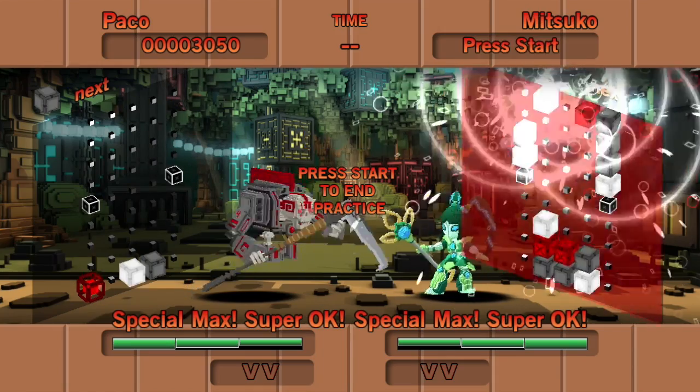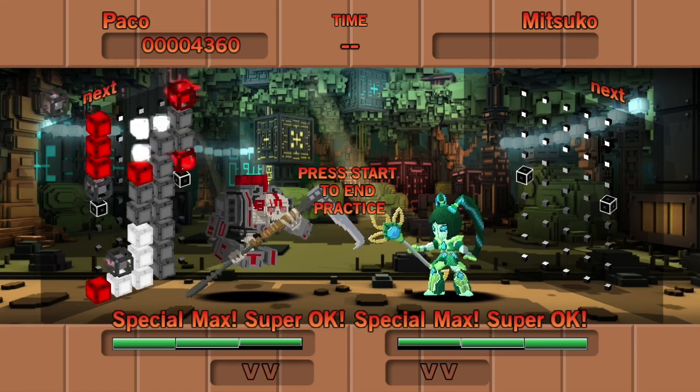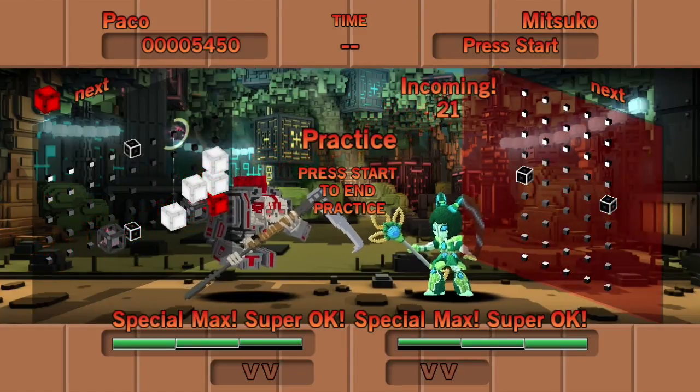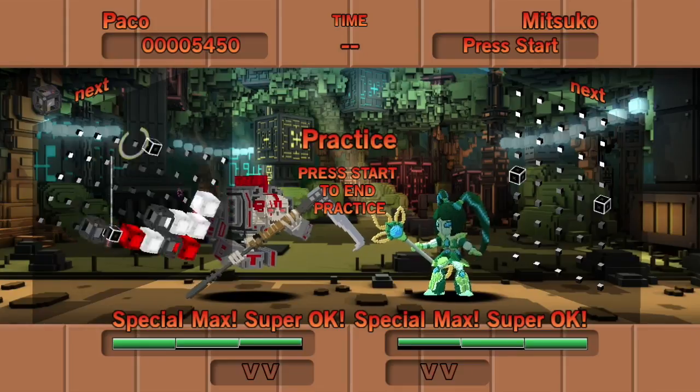But what happens when we set up a super big combo? So there you have it, some advanced Robo Puzzle Smash techniques. I'm going to put together one more video that just shows some super meter management, and how and when to perform the super special. And that's it! Thanks for watching!